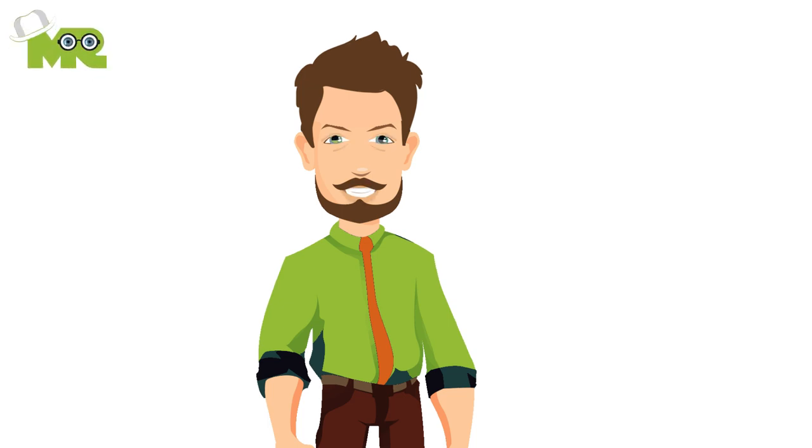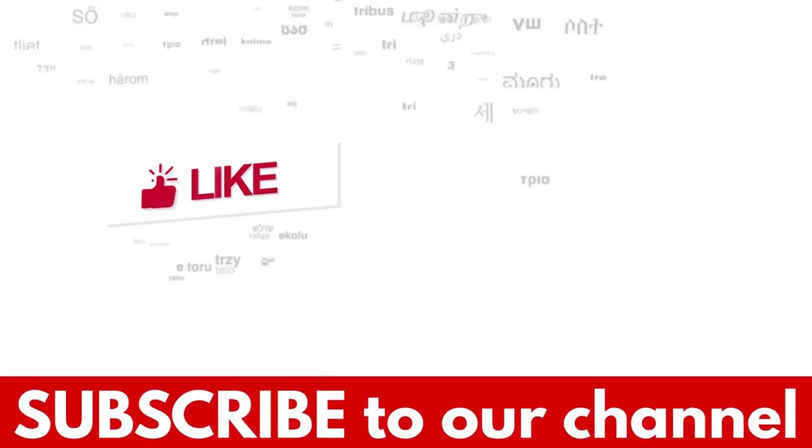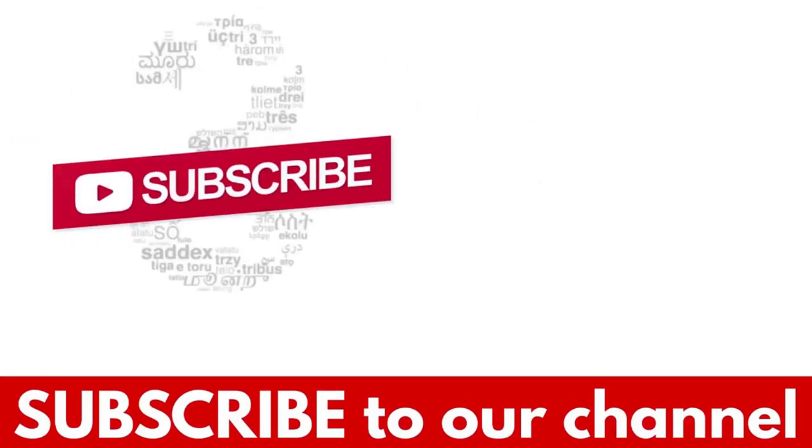Share with us your experiences in the comments section down below. If you like the video, hit the like button, and don't forget to subscribe to our YouTube channel.